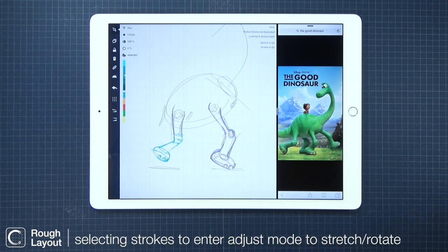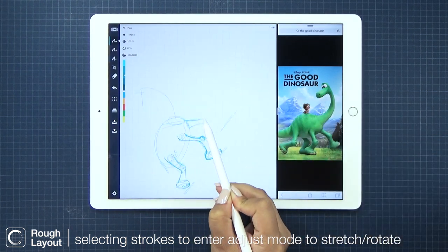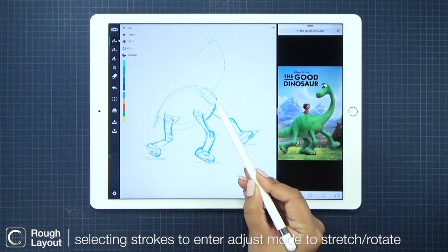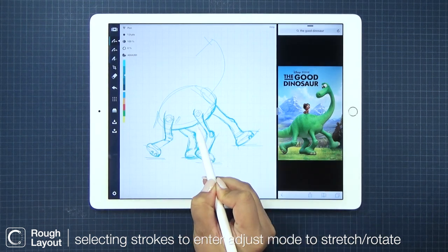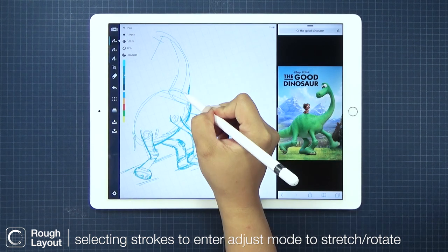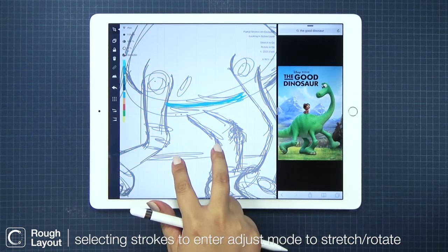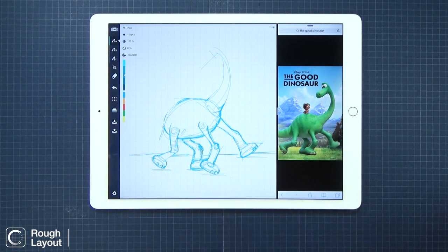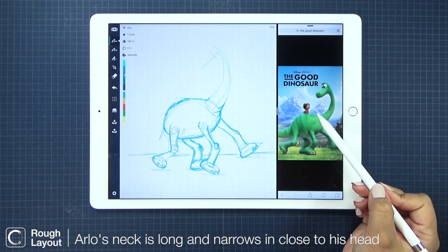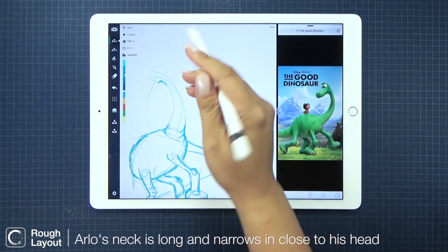I'm just selecting his legs so I can adjust the angle that it bends. It seems I made his tummy too low, so I'm going to select it and rotate it to a higher position — okay, that's better. Now for his neck: it starts thick, then it thins out closer to his head. It looks like he's turning his head behind him to look at Spot. So cute.